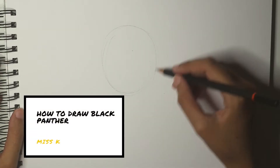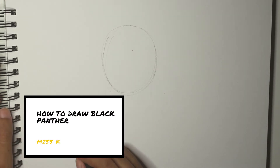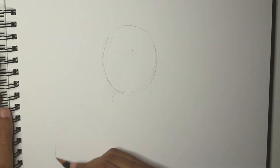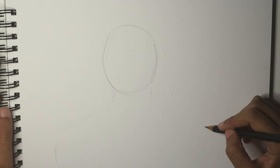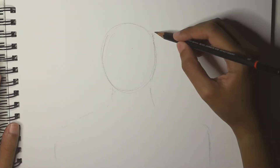Hi everyone, Miss K here. We'll be drawing Black Panther for today's episode. So I'm going to start with an oval shape for the head, and then moving on to the neck area and the rest of the body. I'm just going to draw the top part, the top half of the body.